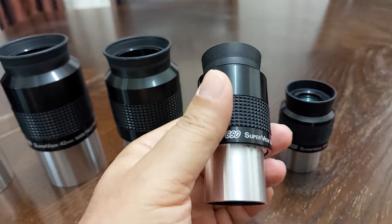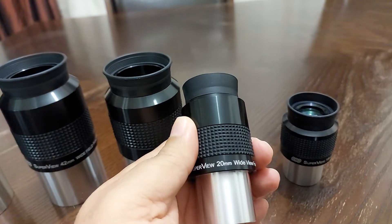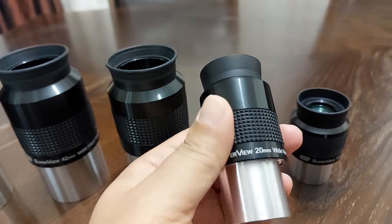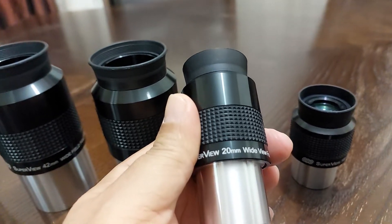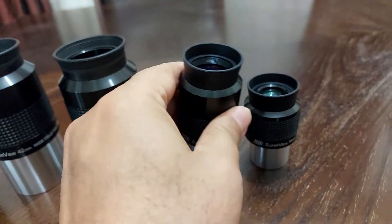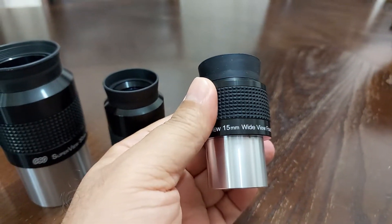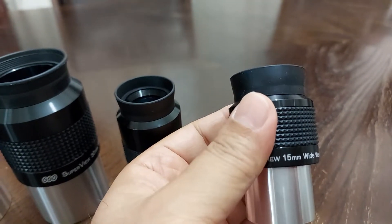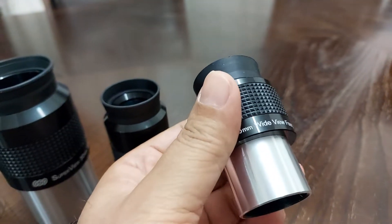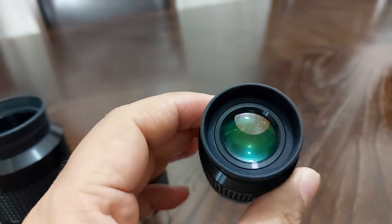The 1.25-inch 20mm eyepiece has about 20% distortion at the edges. Now that's a lot of distortion, but you can still get a clear, crisp image — unbelievably, 100% clear. The 15mm eyepiece also has 20% distortion at the apparent field of view. This eyepiece will still give you a clear, crisp, 100% clear image.